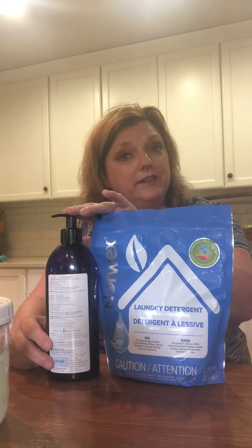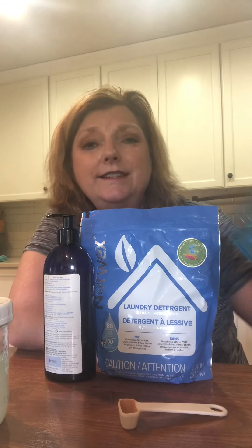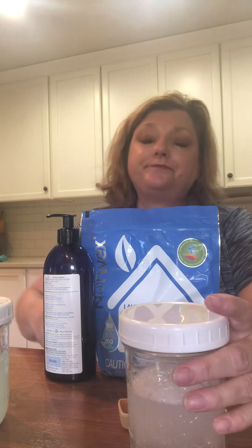You might be wondering which detergent to use — Norwex has a solution. We have two different options: the powder and the liquid. With the powder, for a high efficiency large load, you only need one teaspoon. This is a big change from what I used to use over five years ago. It doesn't have all the extra fillers and fragrances we don't need, it still bubbles, it cleans, and it's biodegradable — great for septic systems. This bag will do over a hundred loads.